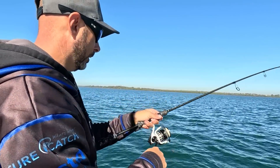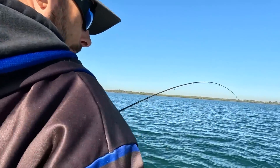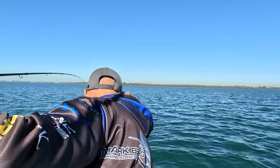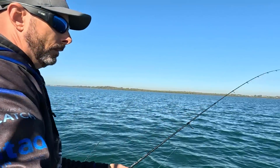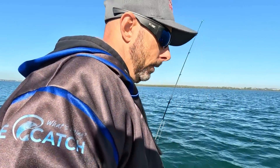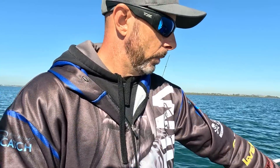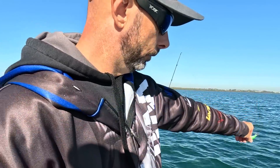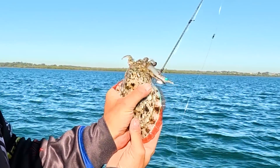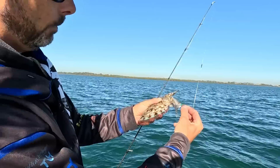We've got two on — that's the benefit of running a paternoster rig. Let's see if we can scoop both up without making a mess. That shows how effective paternoster rigs can be — you're catching one by manually jigging it up and down and then you've got one sitting in the rod holder, giving you the possibility of catching not just one but two at the same time. Look at that green — absolutely gorgeous, hopefully you can see that on camera. It's actually the same color as the eye on that squid jig.